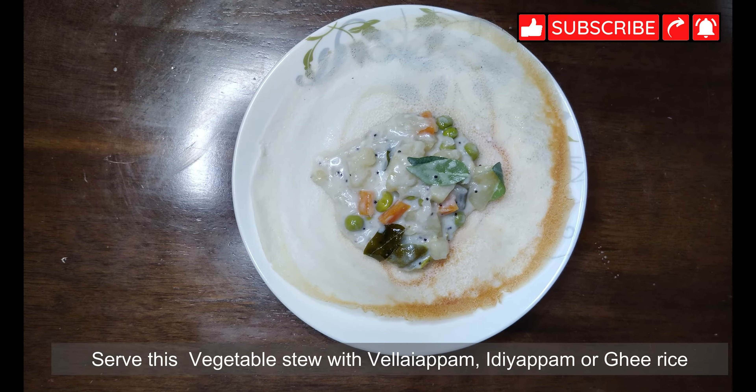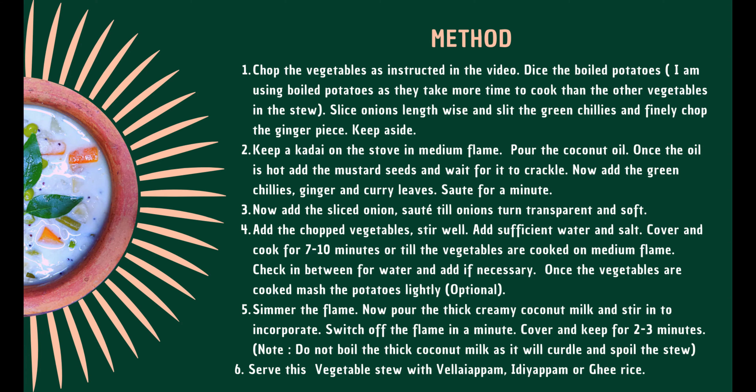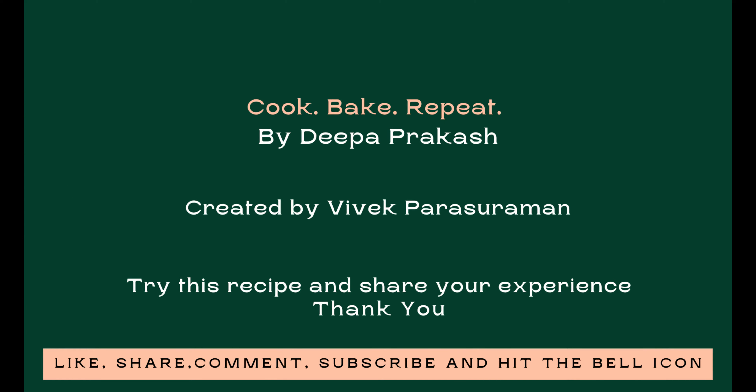If you like this video, don't forget to hit that like button and subscribe to my channel Cook Bake Repeat. Also share my recipes with your family and friends. Thank you, see you next time.